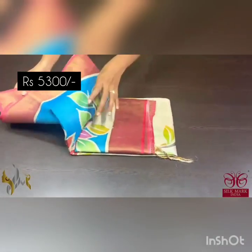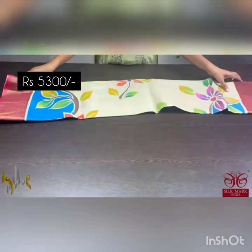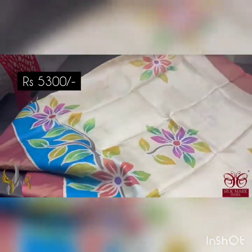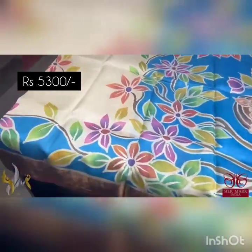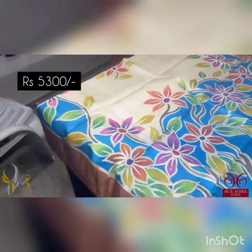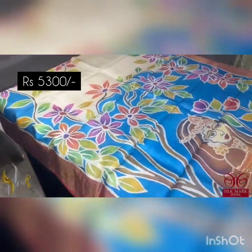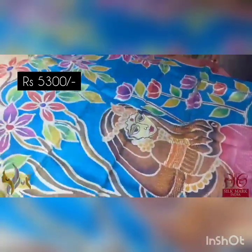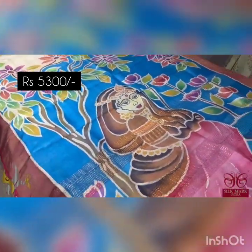Pure Tassa Silk Sari, premium quality, hand painted — a very beautiful cream base color sari with contrast maroon borders. The sari has beautiful hand painting work all over, very elegantly in blue and shades of different colors in flowers, and you can see it all over the sari. It comes the same way with the pallu, which is very excellent with the queen design.